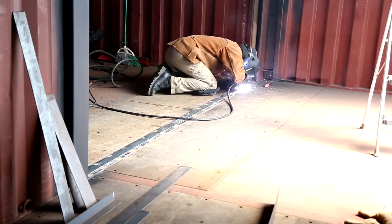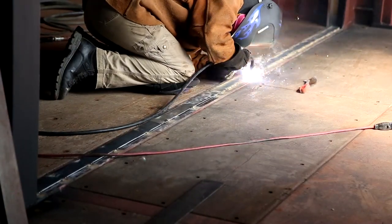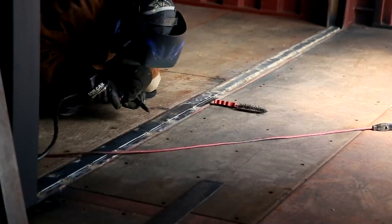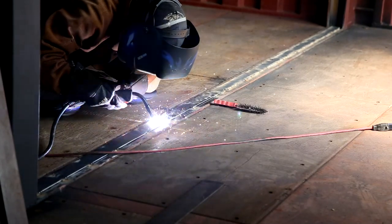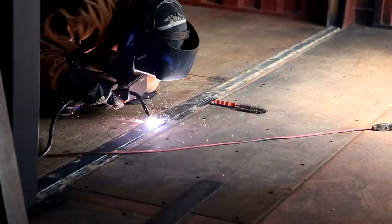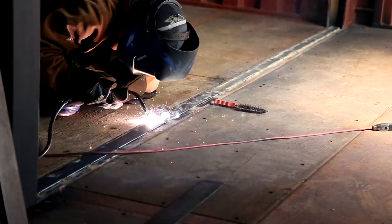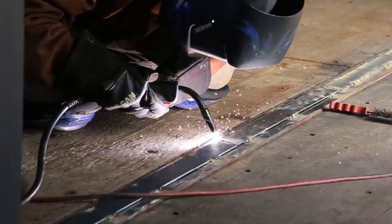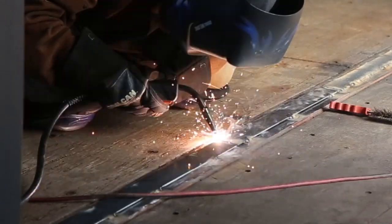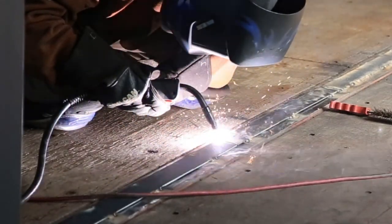After all the pieces were tacked into place, I went back and completely welded each piece. There are two reasons why we are doing it this way. One, it seals the containers together, and two, it helps add lateral strength to the structure. Since we will have three levels plus a rooftop deck, it's pretty important that we reinforce the containers as much as we can.